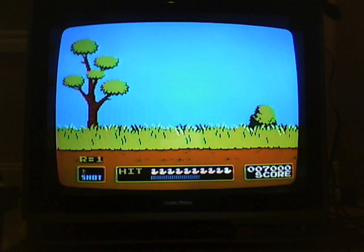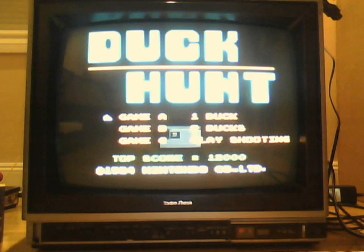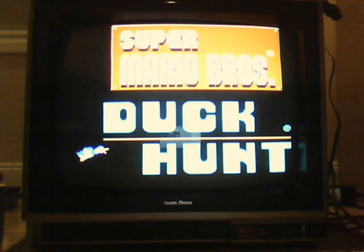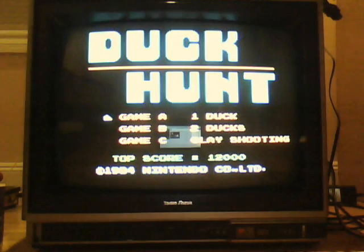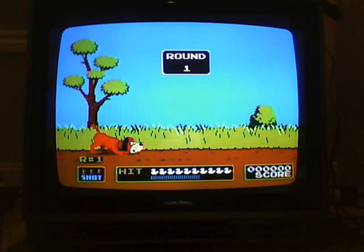So now that I just won, it'll just go on forever. Let me just reset the console and show you the two-duck version. There's one duck, two duck, and clay shooting. There we go. Two ducks.